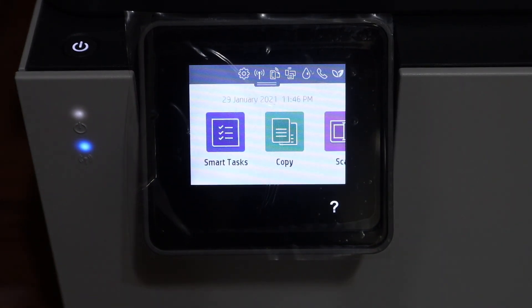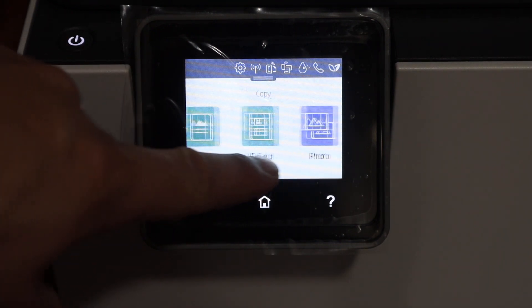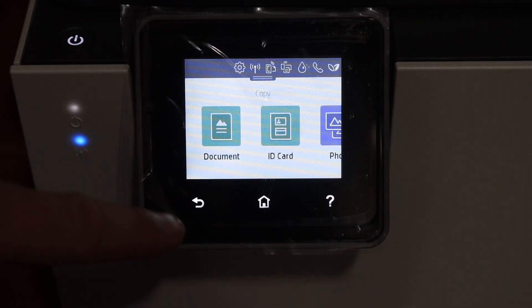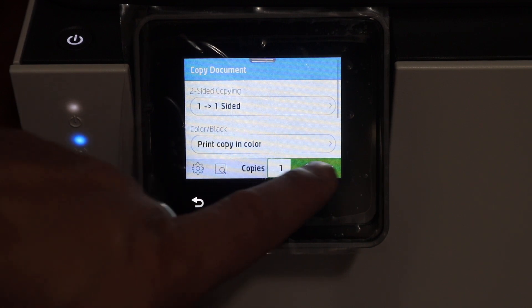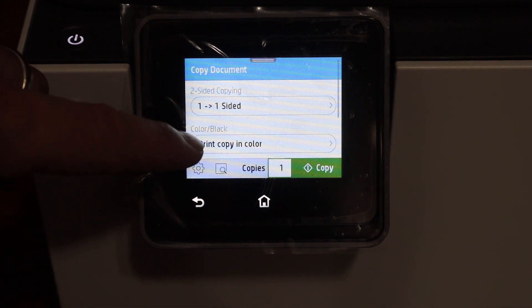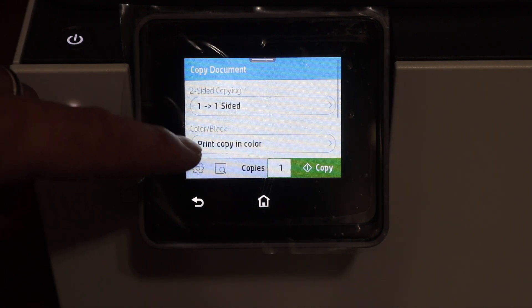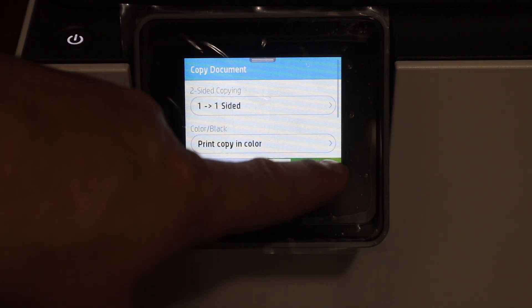On the display panel you will see a copy icon, so click on that. Select if it is an ID card, a photo, or a document. Then click the copy button. You can select black or color, and also if it is one or two-sided — all the options are here — then click on copy.